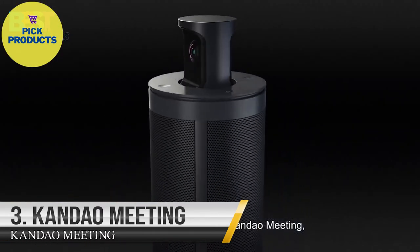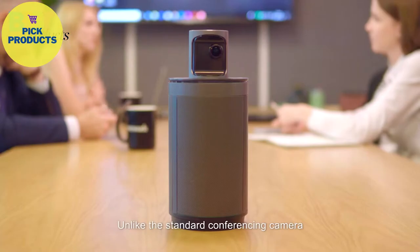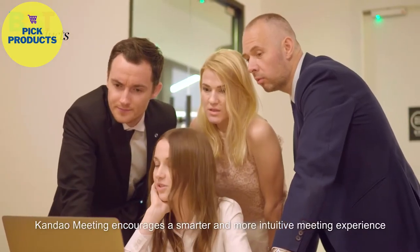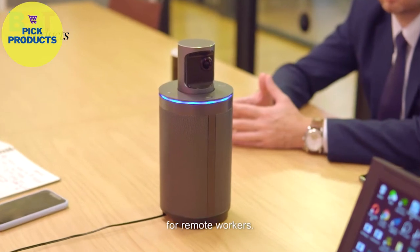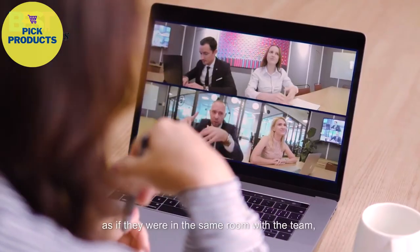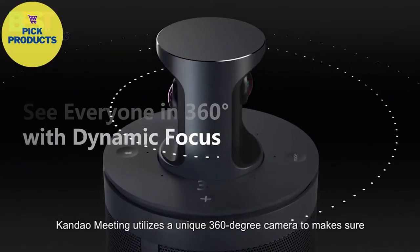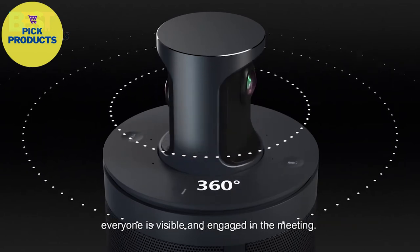We developed Candao Meeting, the 360-degree all-in-one conferencing camera. Unlike the standard conferencing camera, Candao Meeting encourages a smarter and more intuitive meeting experience for remote workers, making them communicate as if they were in the same room with the team, talking face-to-face. Candao Meeting utilizes a unique 360-degree camera to make sure everyone is visible and engaged in the meeting.